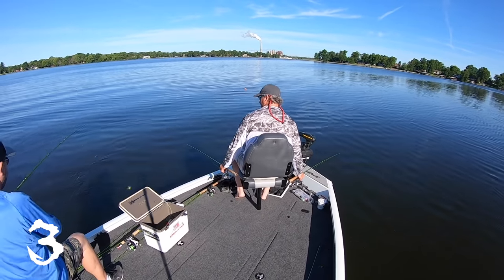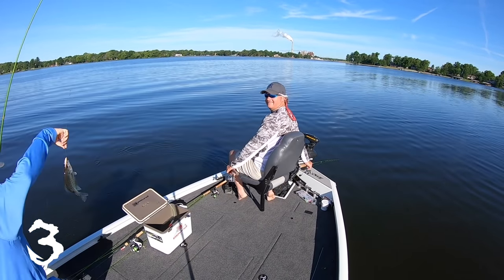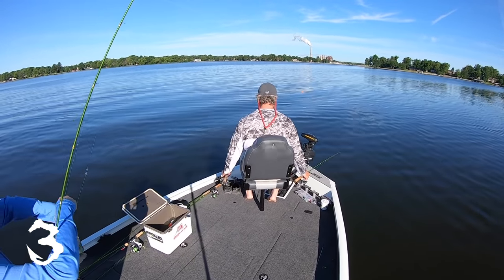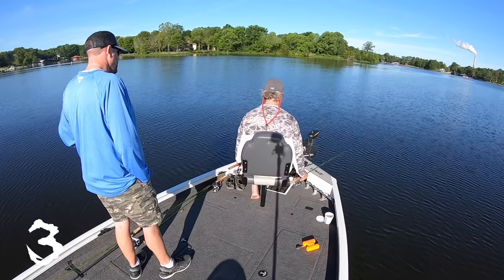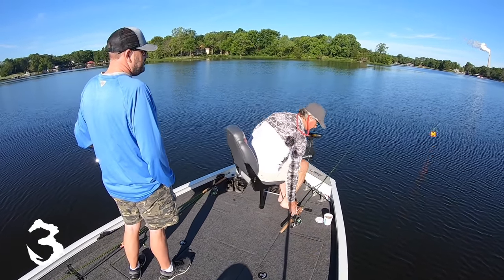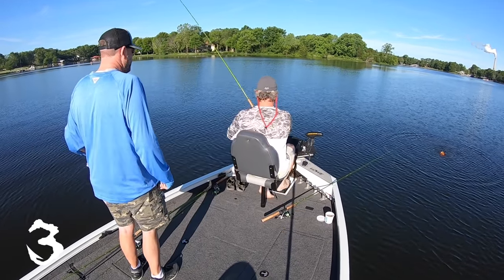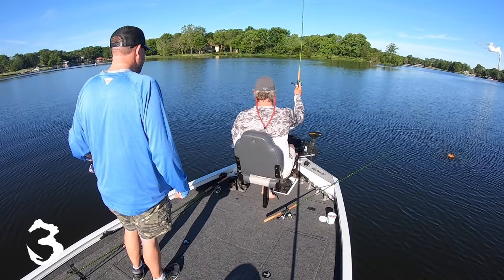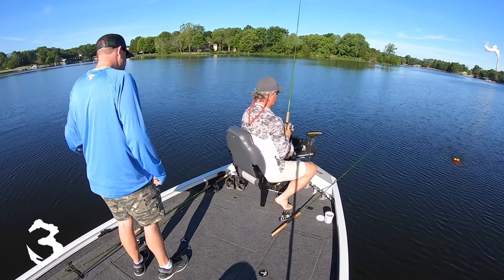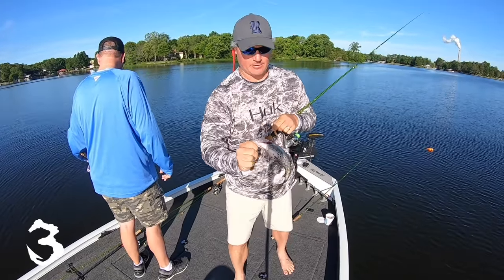I actually caught a fish — look at that, that's what we're looking for! That's an actual crappie. The interesting thing is it doesn't seem like they sit as still as you would think they do. And we're going to let that one go.